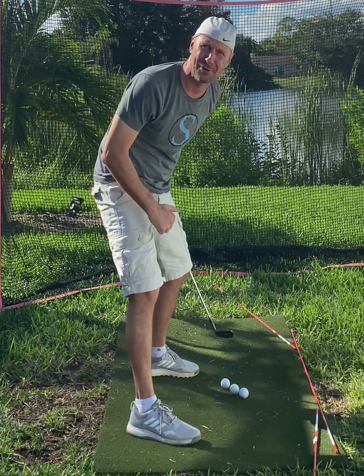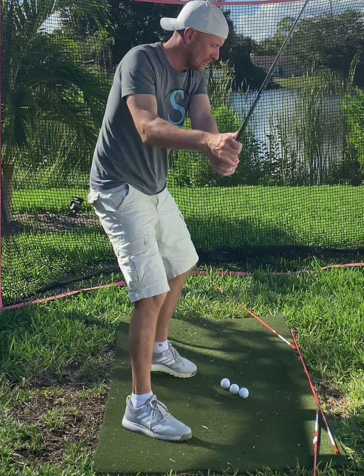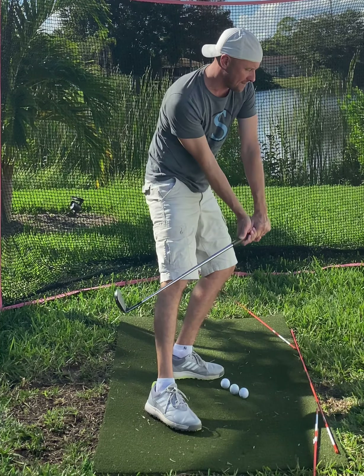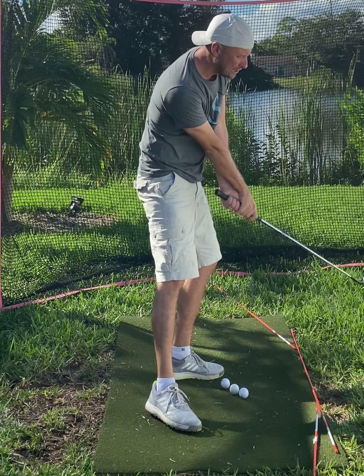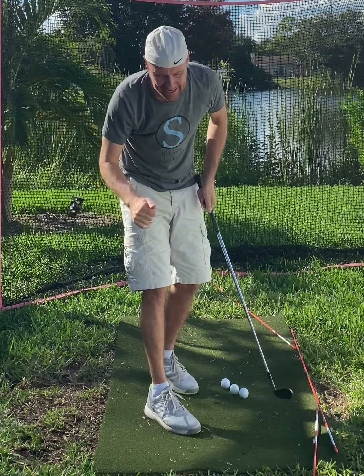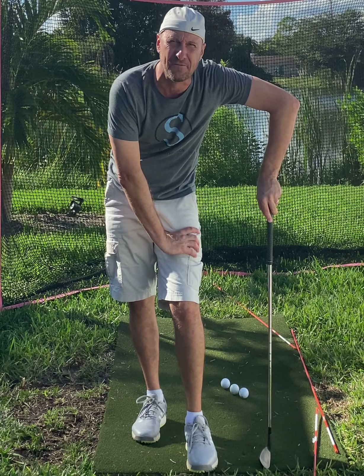I'm not wearing a mic. I know that my videos need to improve in terms of quality of audio and visual. We're going to get there. The funds are a little low, but because of this channel, I'm starting to sell some golf lessons on my website and people are really digging them.